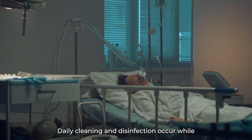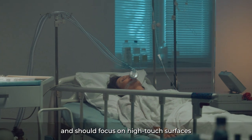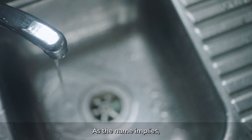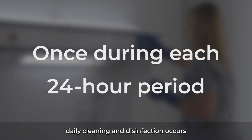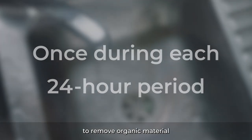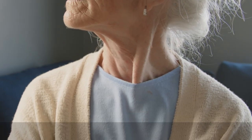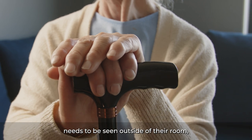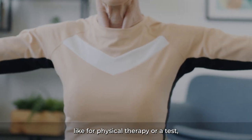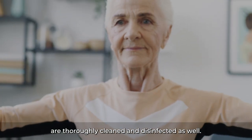Daily cleaning and disinfection occur while the patient is admitted, and should focus on high-touch surfaces, floors, and hand-washing sinks. Daily cleaning and disinfection occurs at least once during each 24-hour period, to remove organic material and reduce microbial contamination. If a patient with Candida auris needs to be seen outside of their room, like for physical therapy or a test, it's important to ensure that those areas are thoroughly cleaned and disinfected as well.